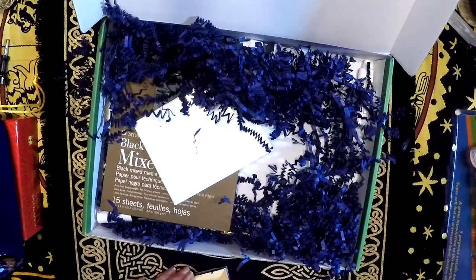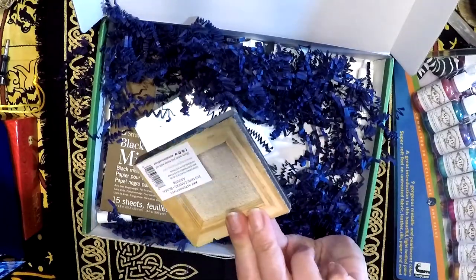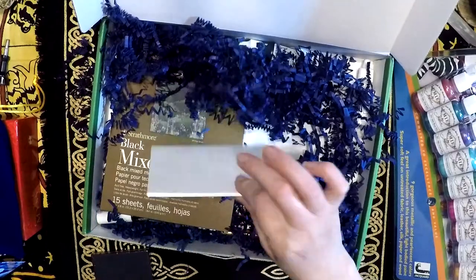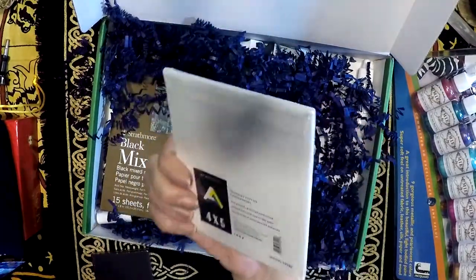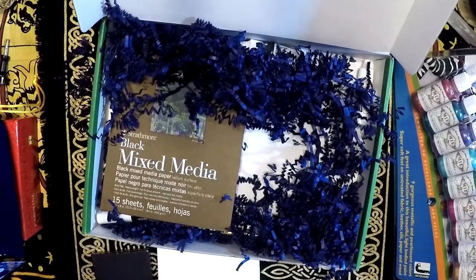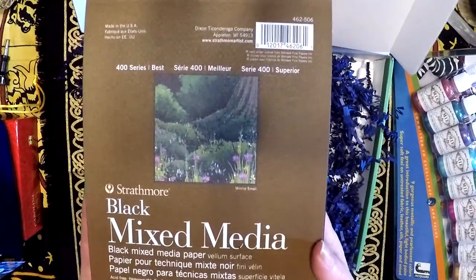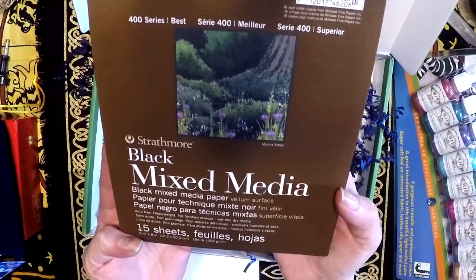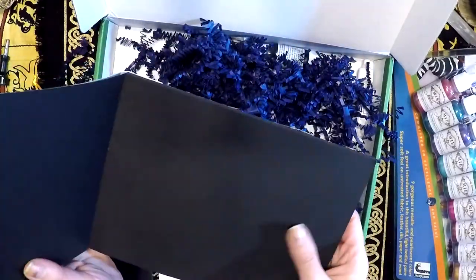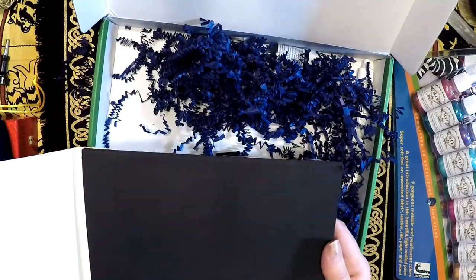Setting that aside, a little black canvas — a 3x3 mini canvas — and a little canvas board, this one is 4x5. I actually like to do palette knife painting on those boards. We also get a little black mixed media paper, 400 Series Strathmore, 15 sheets. It's rather smooth, looks like there's no tooth to it.